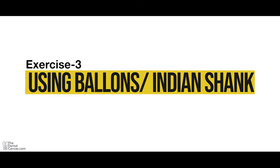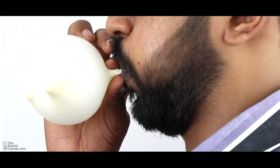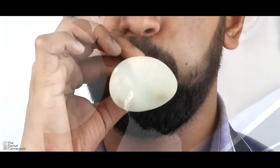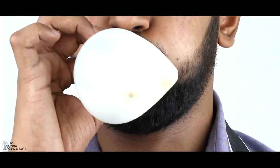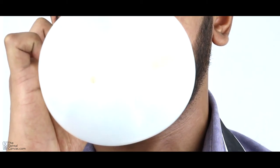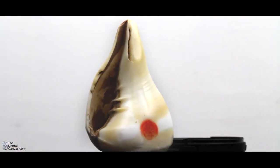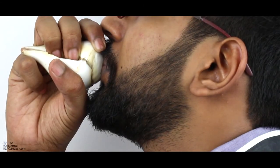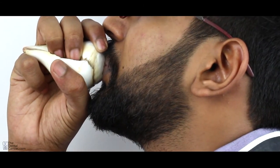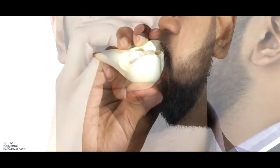Exercise 3 using a balloon or Indian shank. Fill your mouth with air until you feel a stretch on your cheeks, then purse your lips and blow into the balloon slowly. You can start by blowing five balloons a day and slowly increase over time. This exercise can also be done by blowing through an Indian shank. However, it should not be blown in the traditional way as there will be no pressure built in your mouth. Make sure your mouth is filled with air and your cheeks have expanded before blowing through the shank.